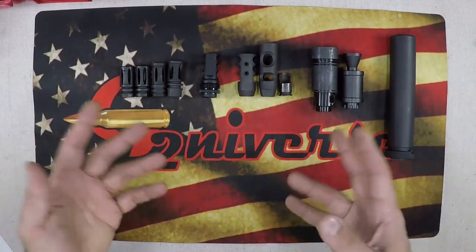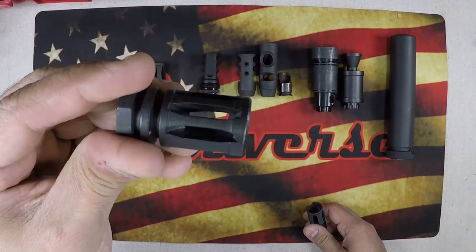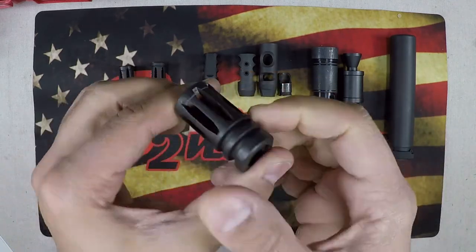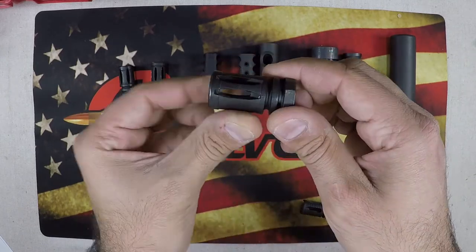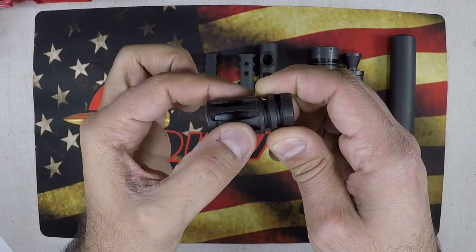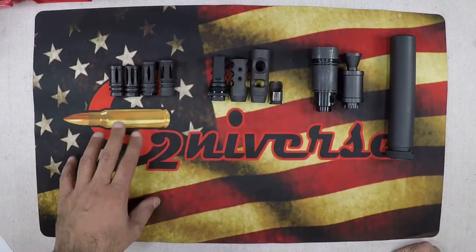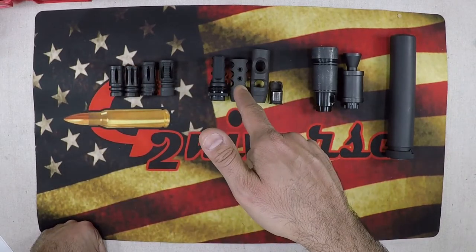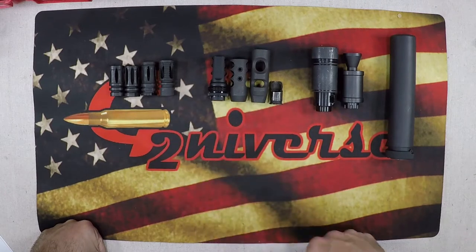The final option is a hybrid — similar to the A2 we discussed — combining a flash hider and a compensator. It controls the direction of gas, bringing it up, out, left, and right, while still controlling the signature of the rifle. The trade-off is that you won't have an amazing flash hider and an amazing muzzle brake — you'll have a good version of each.